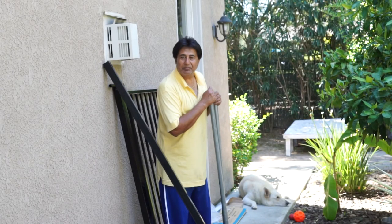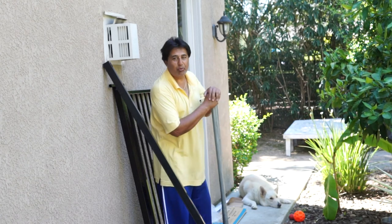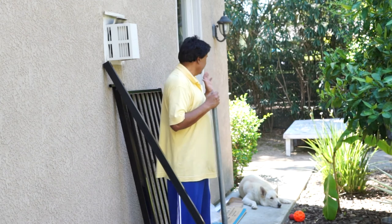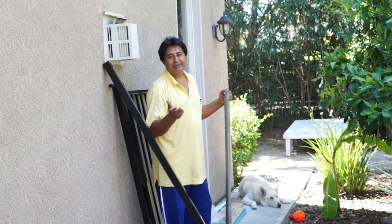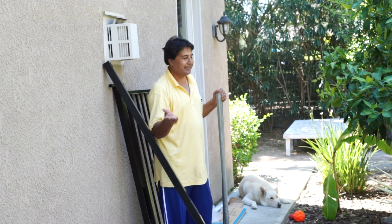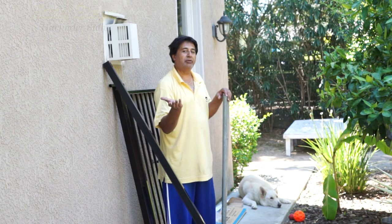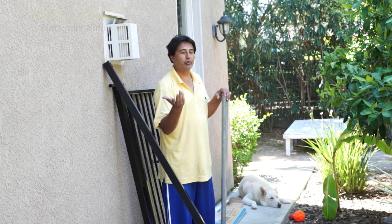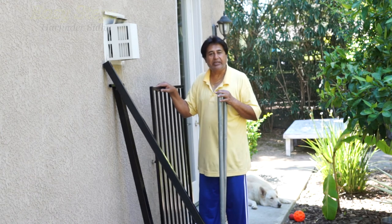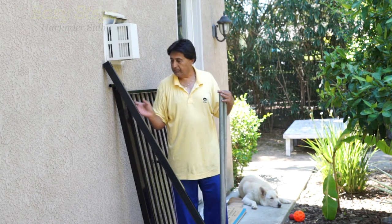Hello everyone, please welcome and join me on Easy Subs. Today I'm going to share with you another DIY project. I have my furry friends Sheru and Bruno — whenever we jump into the pool they bother us, so I'm going to build a fence around the pool. I'm going to install a five-foot gate right here.